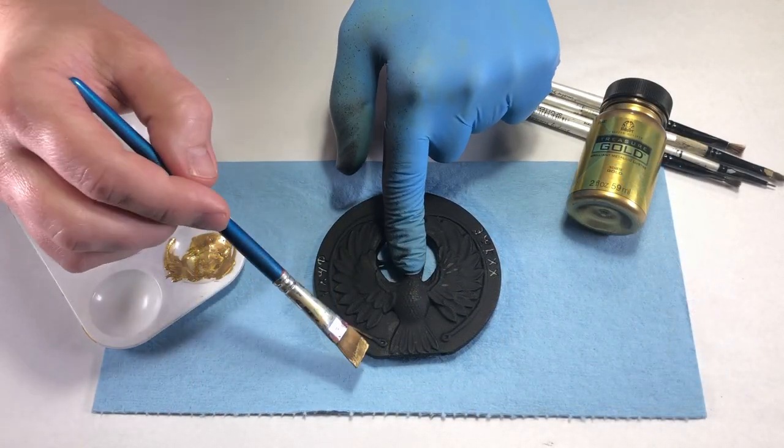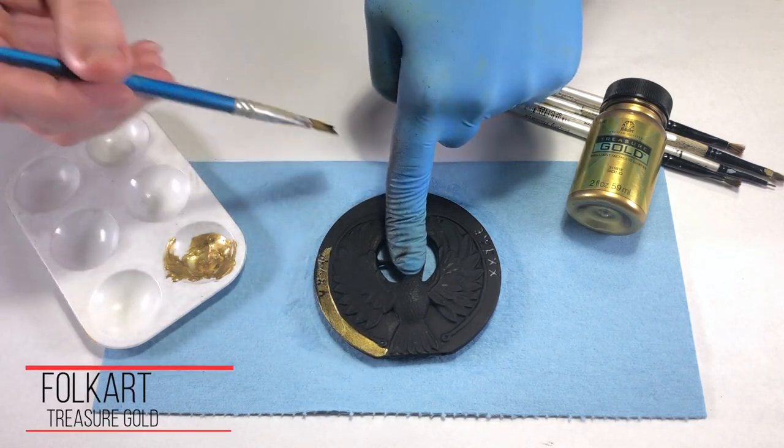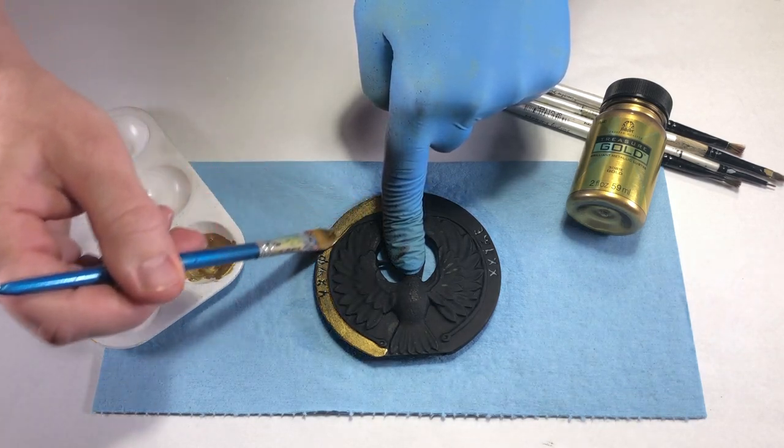After the black base coat dried for about one hour, I applied three coats of Folk Art Treasure Gold, with 30 minutes in between coats. This paint also required no thinning.